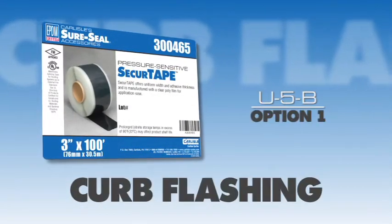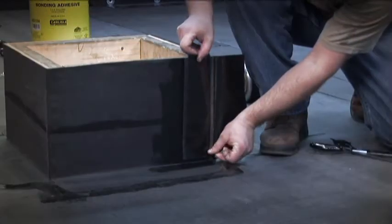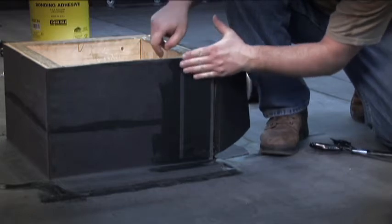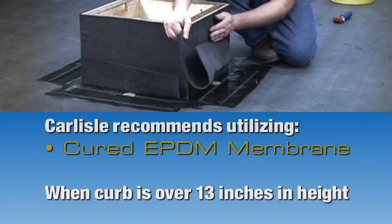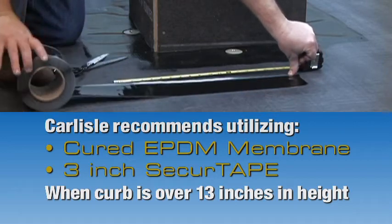Curb Flashing. There are some instances where it may not be possible to use Carlyle's pressure-sensitive curb flashings, such as when a curb is over 13 inches in height. When this occurs, Carlyle recommends utilizing cured EPDM membrane in conjunction with 3-inch secure tape.